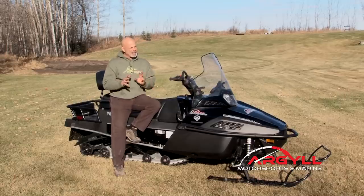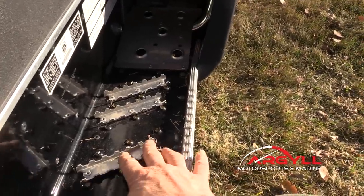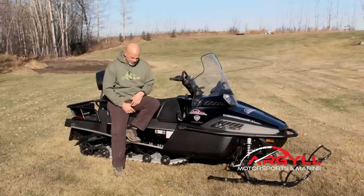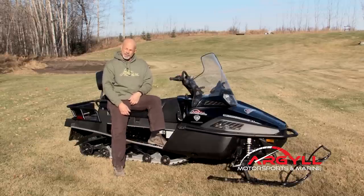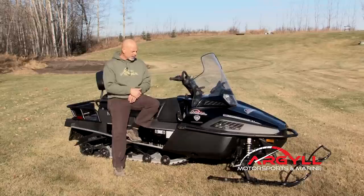One thing I changed is I put a couple of extra bars on here for traction. The winter we had with all the snow, this would ice up and you'd have no traction. The outside edge here is pretty good, but I get my big snowmobile boots on and it gets built up, and pretty soon I'd have no more traction — it would just become a rounded hump. So that was one thing I had to change.